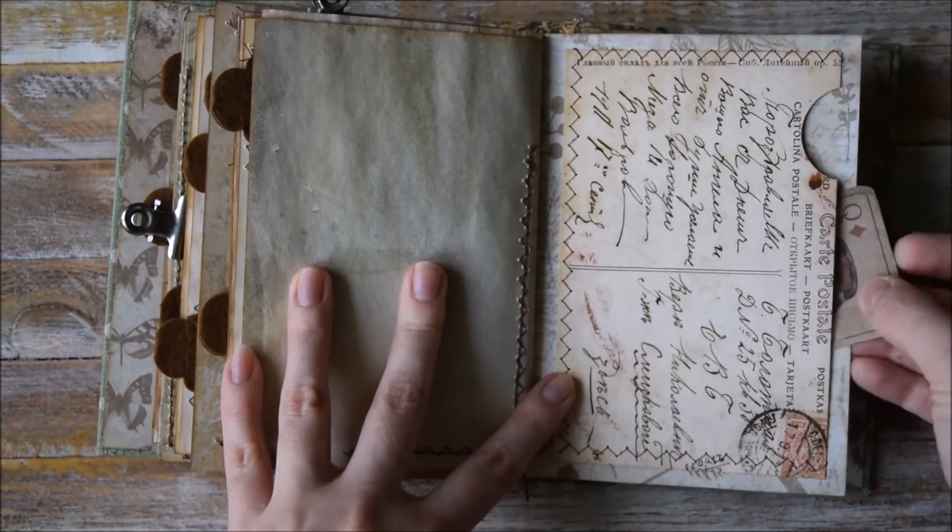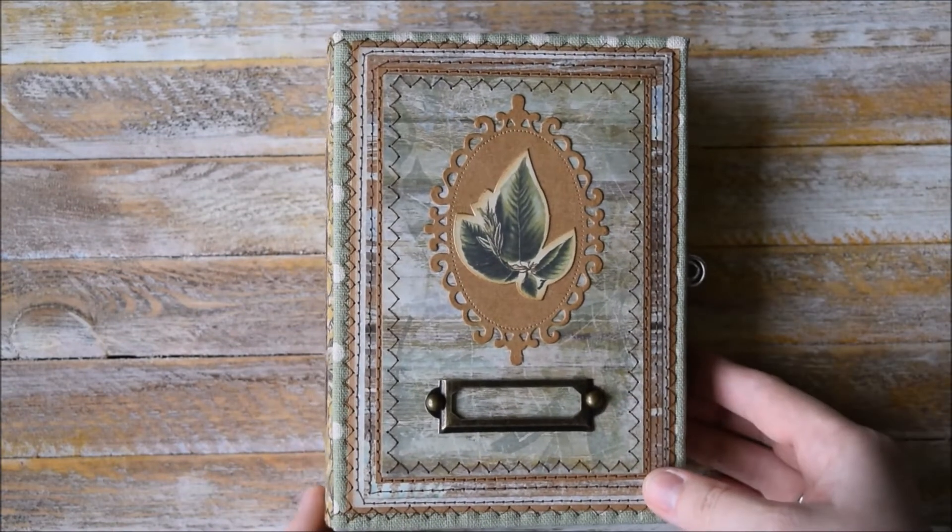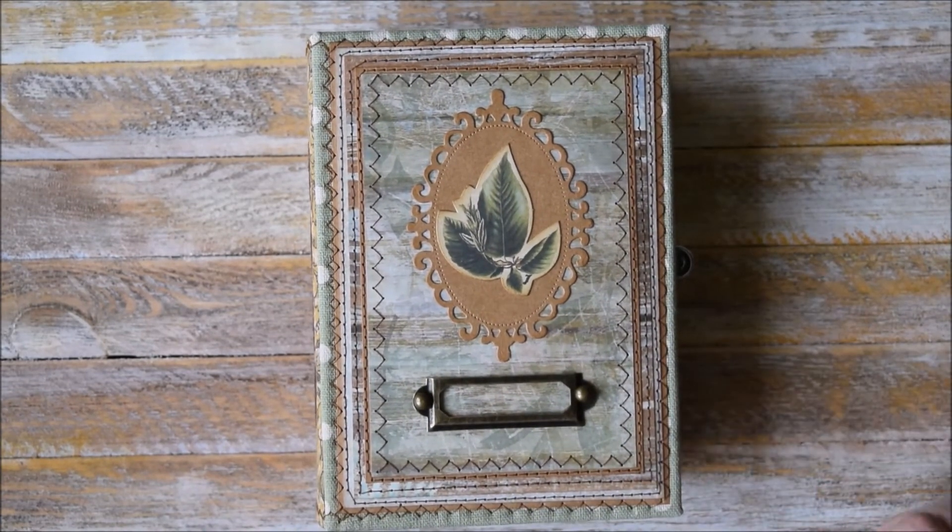Here we have the last big pocket for this journal. The cover is blank. So this journal is quite simple, but I really love the color scheme in this one. I used a new paper collection as I've already mentioned. I also decided to leave more pages blank, because I know that some people prefer to write in this journal. This journal is most suitable for them, because it has less pockets but more space for journaling. And of course I added some decorative elements.